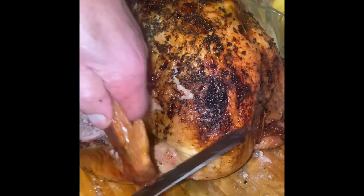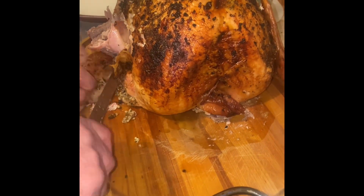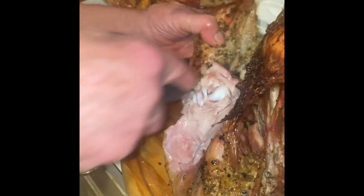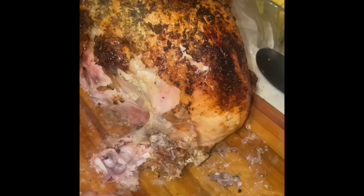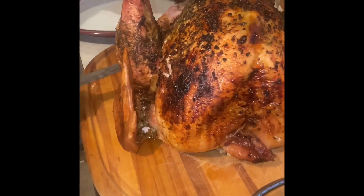Now separate the wings from the joint on both sides. Here he separated the breast from the bottom of the turkey. What we did was we flipped the bottom side up and put it back in the oven for another 15 minutes, and we had perfectly cooked dark meat turkey with double the skin.